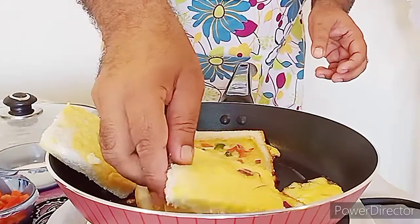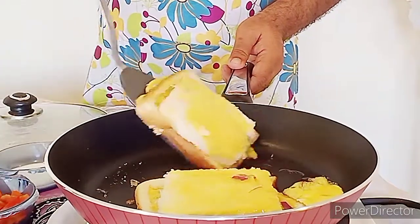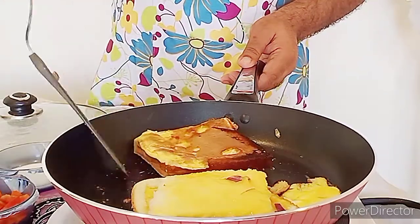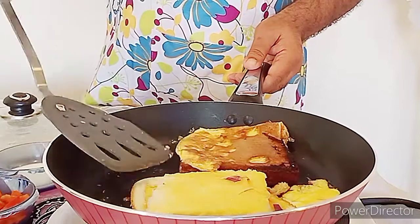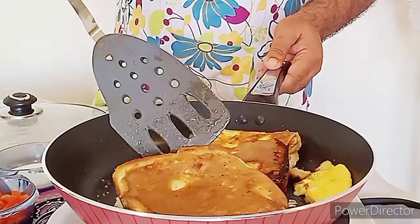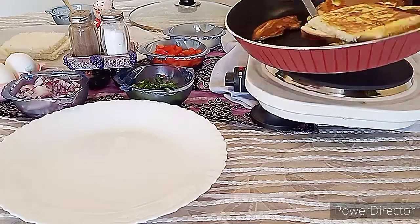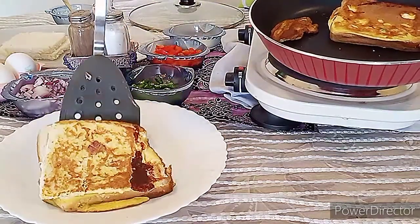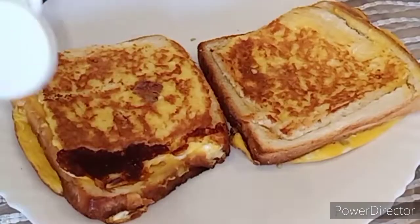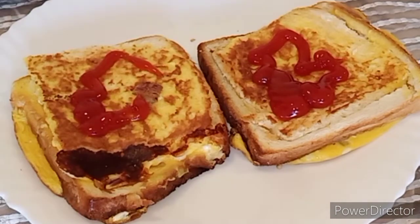Dip the white part in the remaining egg mixture on one side, then place it on the opposite side of the bread and turn the mixture to the other side. Our bread and toast is ready — as per choice, we can place ketchup on top of the bread slice.